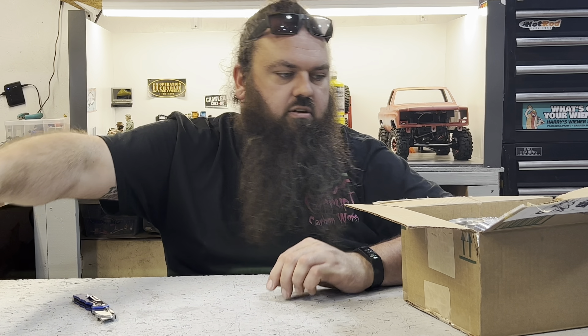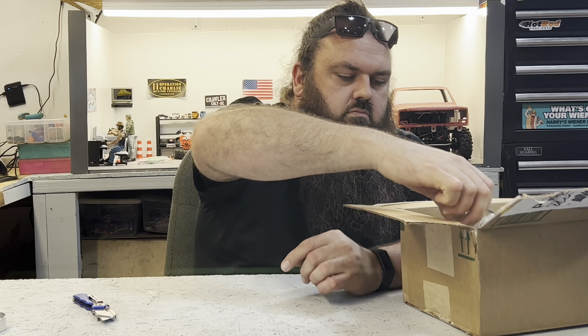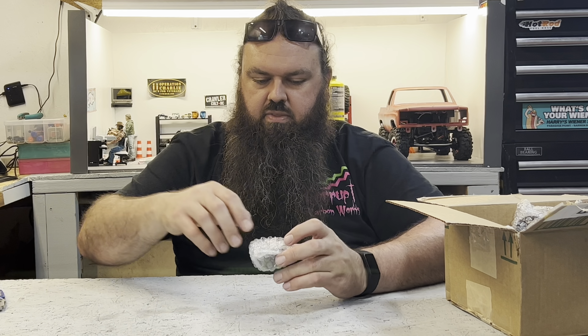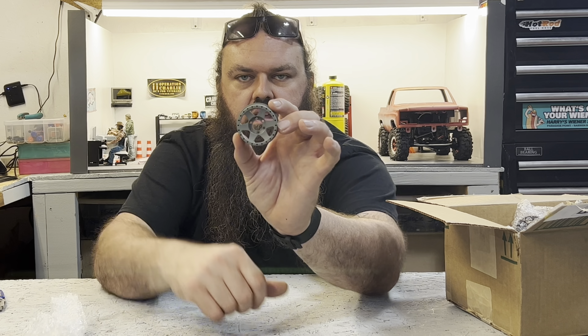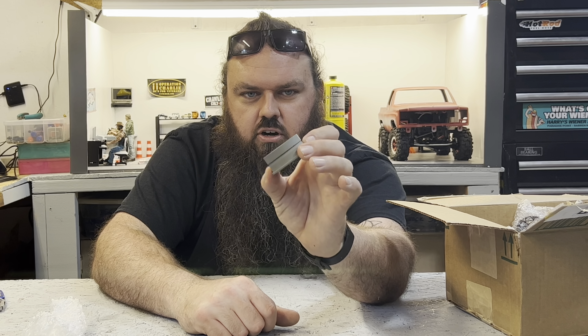We've got a shitload of rings because there are a shitload of wheels in here. So I'll pull one out and then we'll go from there. These are gray 310s. I had these done in a gray — I believe I got a darker gray. So you can see there, they were blue. Had them blasted, they were pretty rough.